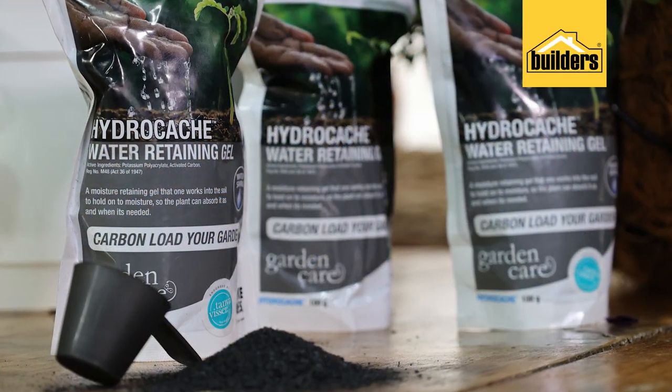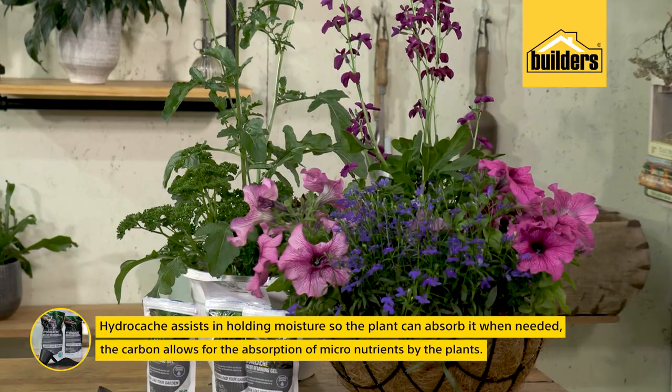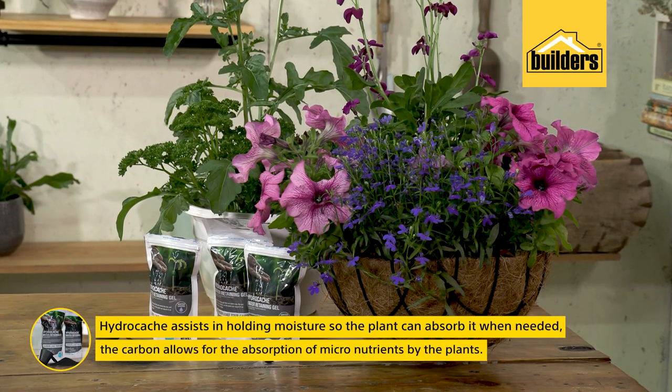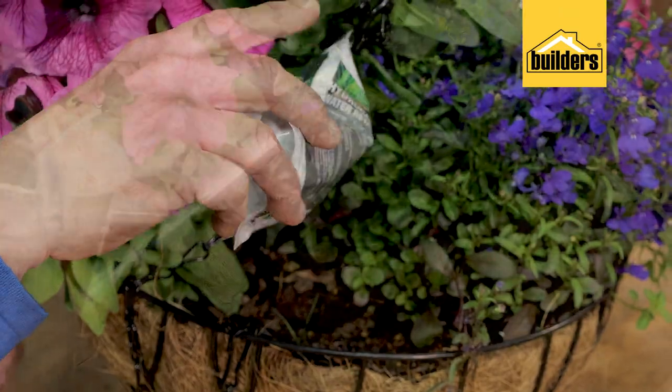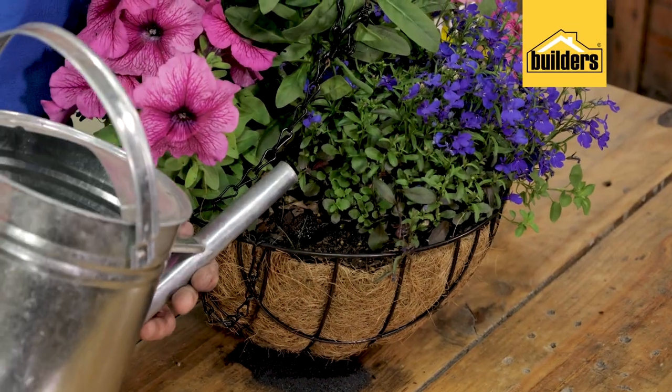Then there's Hydro Cash, which is a relatively new product — a water retaining gel which you can simply add to your soil, hanging baskets, pots and containers, and difficult areas in the garden to help retain water.